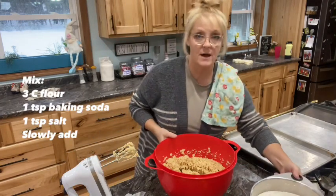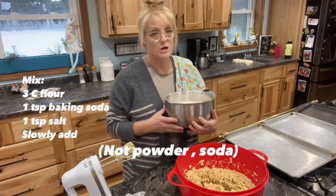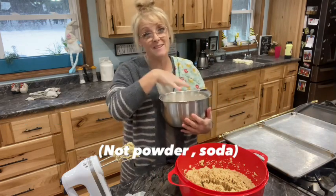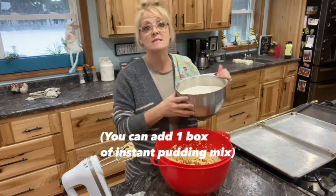I have here three cups of flour, a teaspoon of salt, and a teaspoon of baking powder. I put the baking powder and the salt in the flour already and took a whisk and mixed it up, so I'm going to add this a little bit at a time.